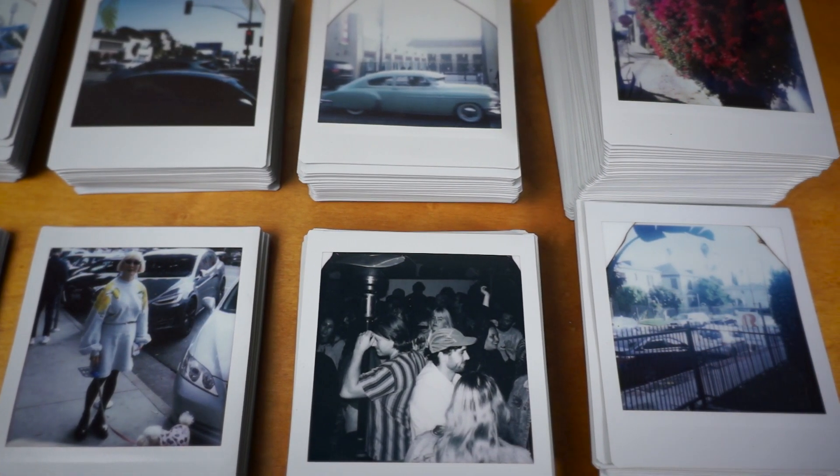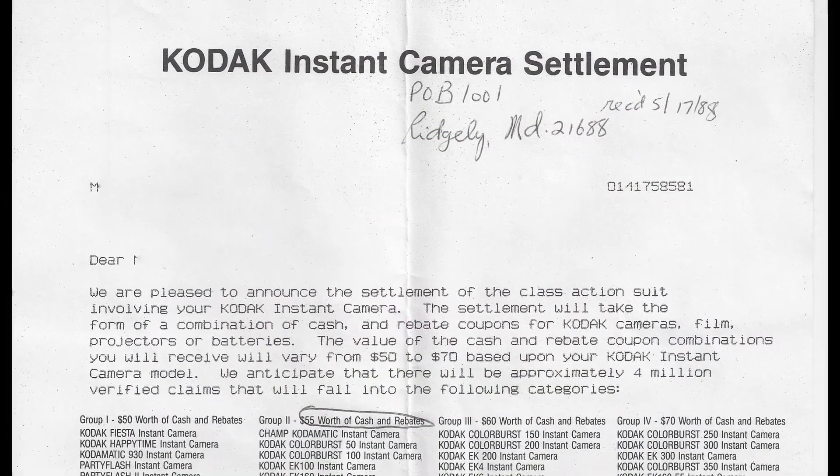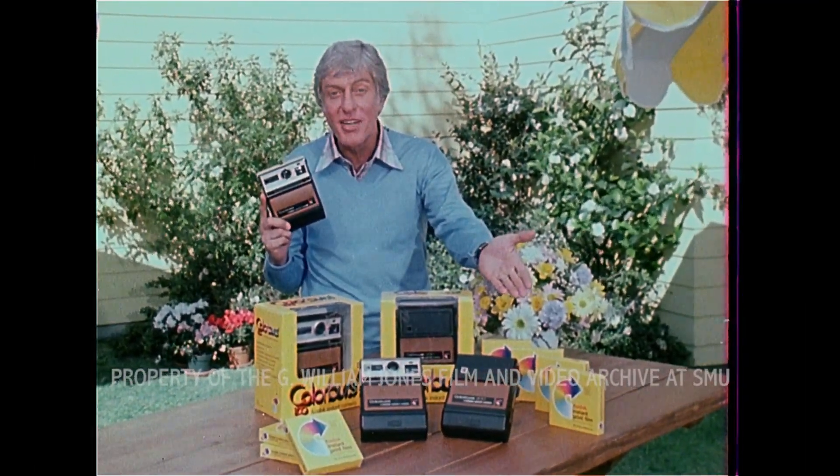Just for a quick history recap: it's the mid-1970s, and Kodak comes out with an instant film system to compete with Polaroid. The technology is similar, but Kodak decides to expose the film from the back, whereas Polaroids are exposed from the front. Polaroid sues Kodak for patent infringement and wins, and Kodak discontinues all of its instant film products in 1985.